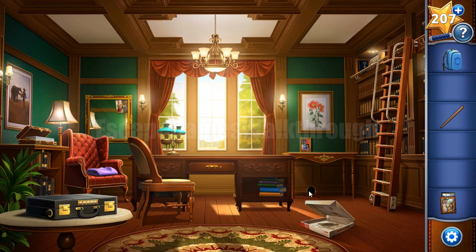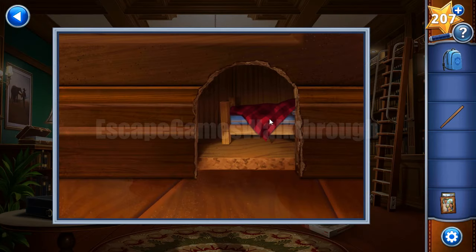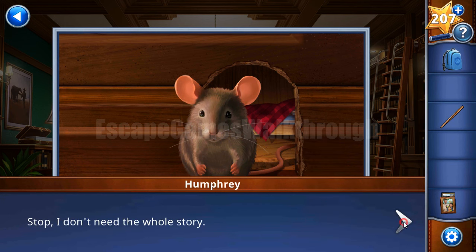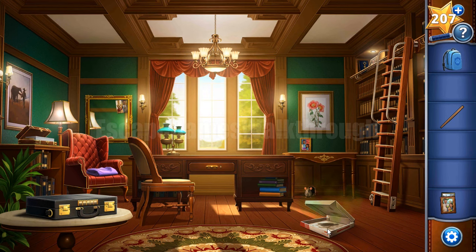Let's look at this mouse hole - here we can see the badge. But we can't take it; there's a hungry mouse at the door. The mouse's name is Humphrey, and he wants something to eat. He's smelling the pizza, and here's the pizza.